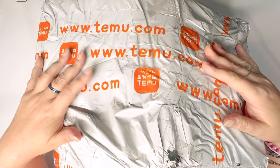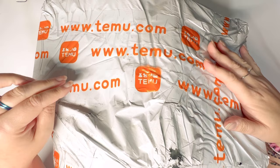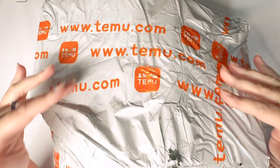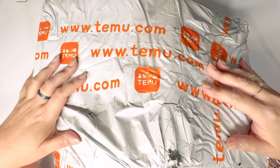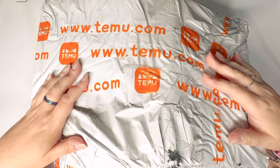Today I have a very large Temu unboxing for you, and what makes this one unique is it is almost exclusively diamond art related crafts. There are one or two exceptions which I will still show you, but otherwise this is all diamond art. I've been doing a lot of the smaller diamond art crafts available from Temu as weekend challenges and I've really enjoyed doing them, so I thought let's get a few more.